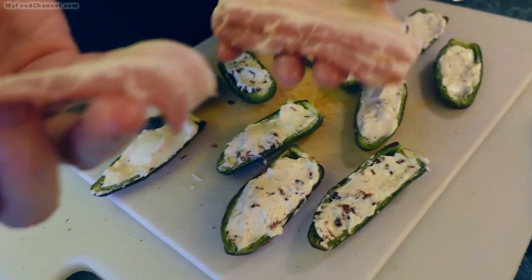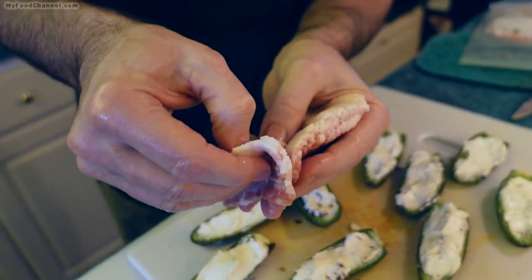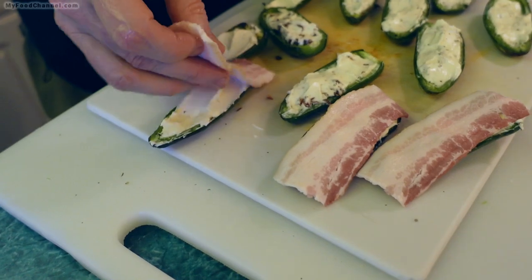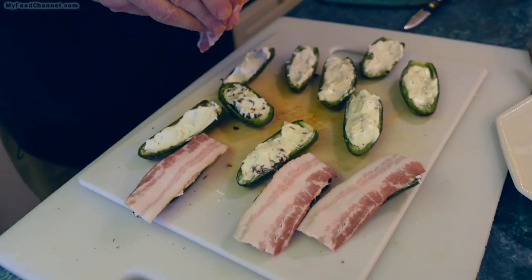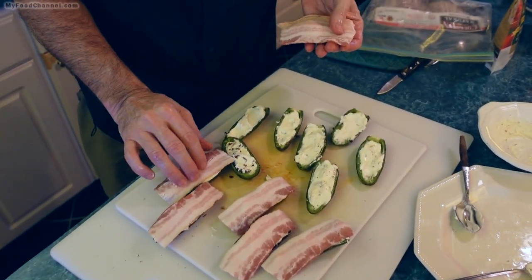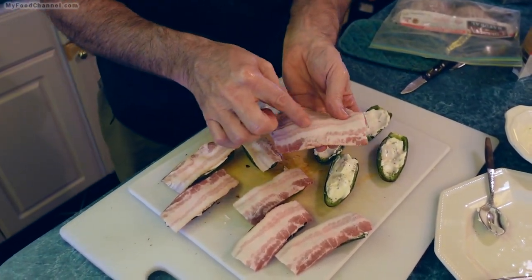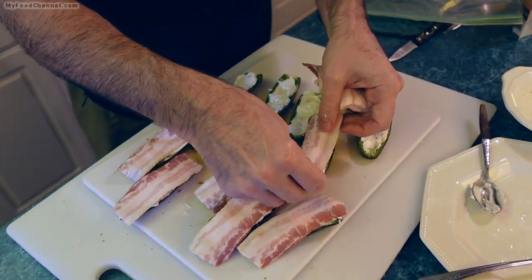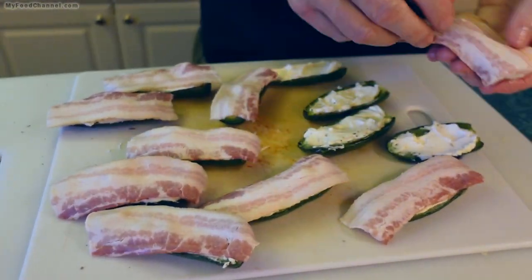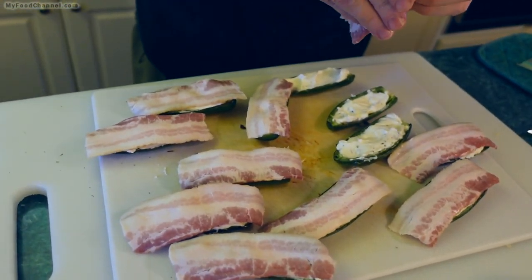Now we're going to put our bacon on here. I already got these cut into sizes better suited for a pepper, but they look like they're overly big hanging over them. However, when this bacon cooks, it's going to shrink — so it'll actually end up being just the perfect size. You want a little bit of a generous cut of bacon; almost swamp your jalapeños.